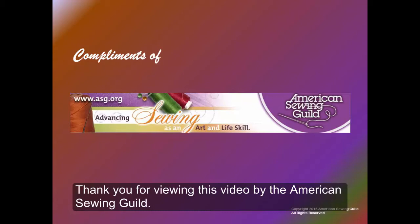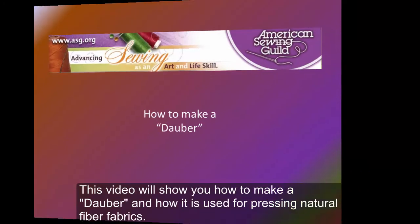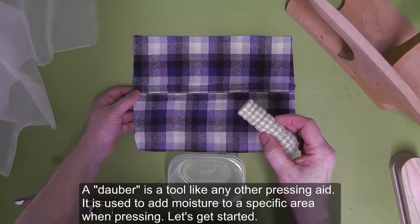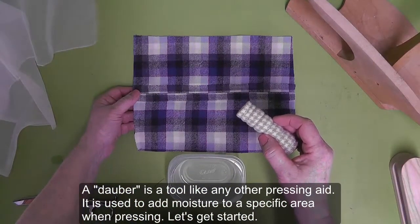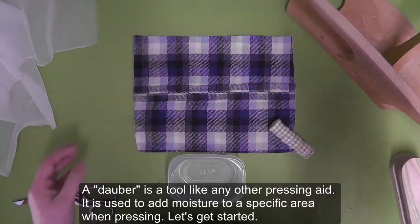Thank you for viewing this video by the American Sewing Guild. This video will show you how to make a dauber and how it is used for pressing natural fiber fabrics. A dauber is a tool like any other pressing aid — it is used to add moisture to a specific area when pressing. Let's get started.